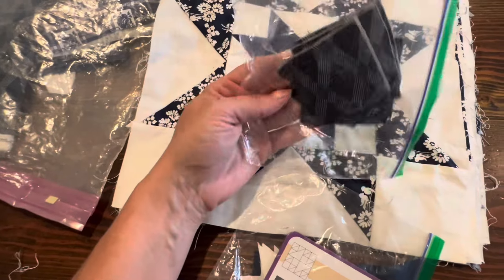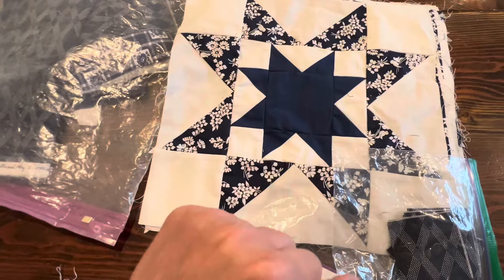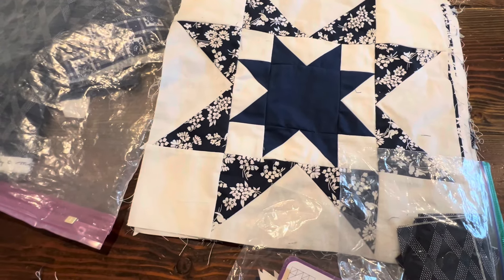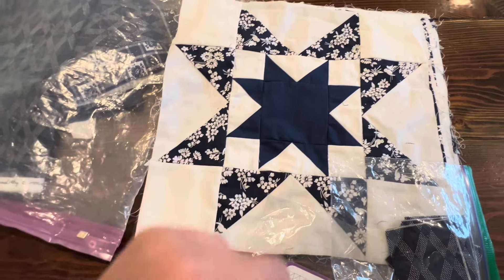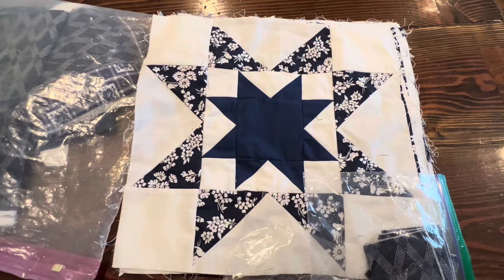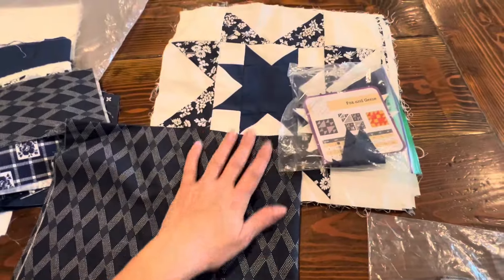I'll do two and a half inch squares for my cornerstones and two and a half inch strips for my sashing — that's what I'll do for this quilt. Let me go ahead and sew this block up and I'll share all these blocks with you.